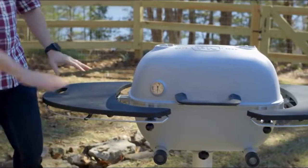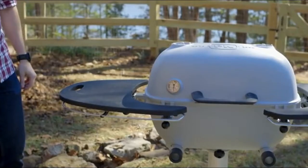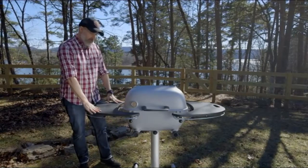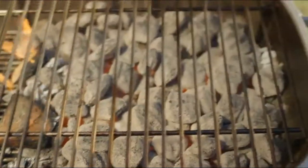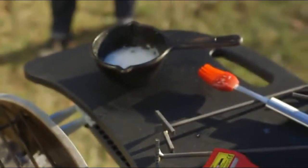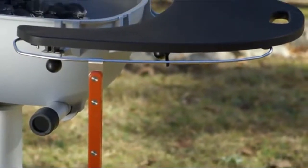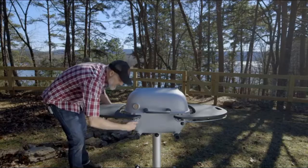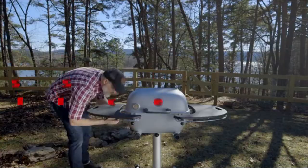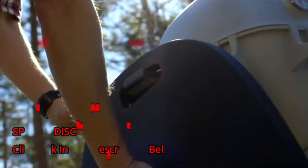This PK 360 is kitted with this black durabilium shelf kit. These are super good looking matte black, they're high heat, and they're very durable. This is a great workspace. It's got this accessory bar you can use to hang tongs, spatulas, towels, anything you need. And as always, the shelves are removable so you can pull them off and stow them on the side.